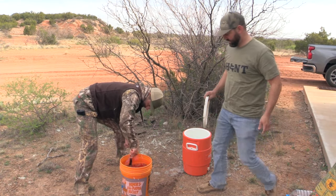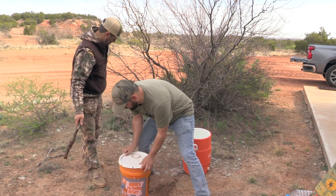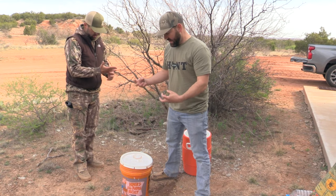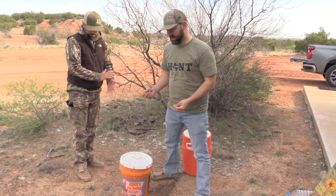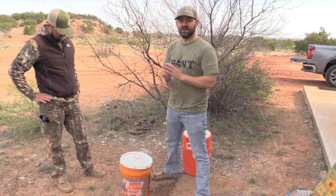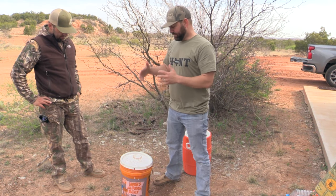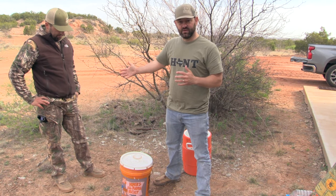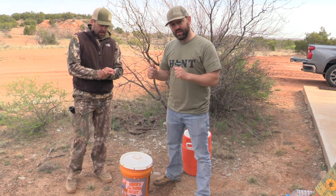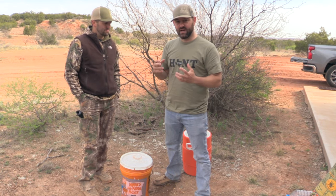Once you have that mixed up to your perfection, go ahead and seal this up by putting a lid on the top. Don't close it all the way — if you close it up where it is airtight, as it ferments it is going to expand and you are going to blow the top off and have a super sour concoction all over where you don't want it. So we are going to kind of half close it. Put that out in direct sunlight. Let it ferment. After a day, open it up, come check it, add a little water if you need to, to keep that water level high enough where it is not drying out.